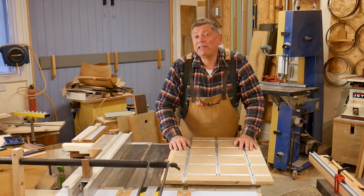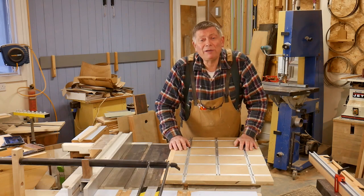Hello, I'm Steve Masquerie and welcome to Workshop Essentials.